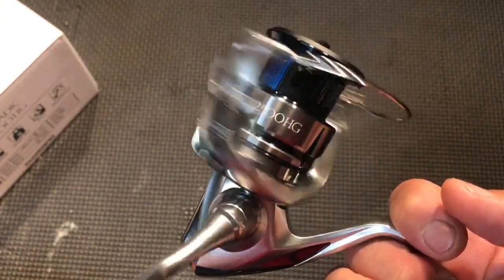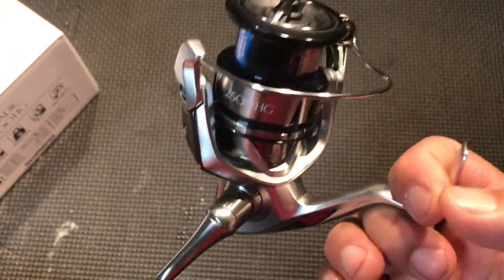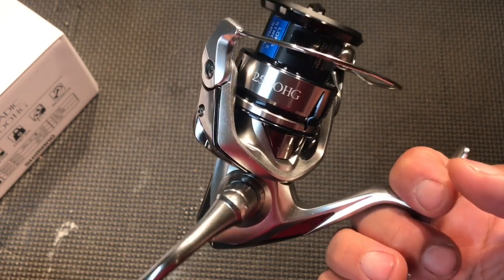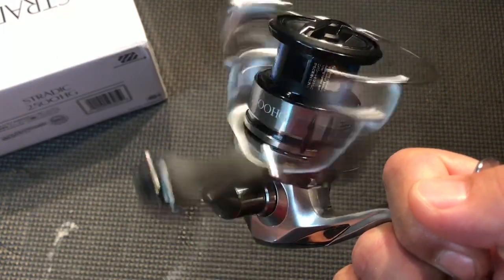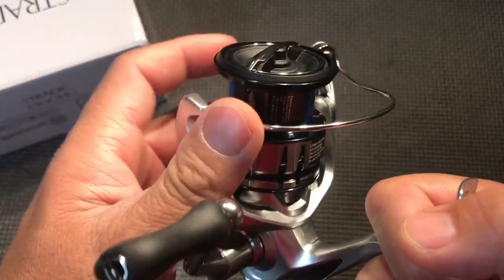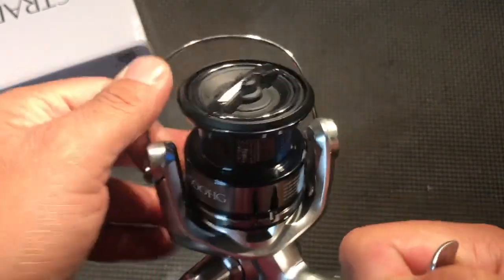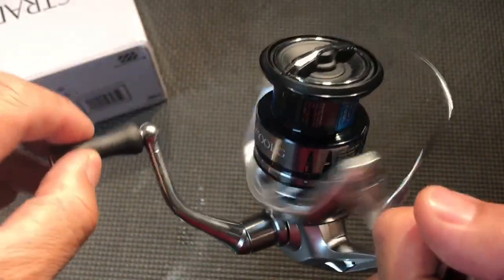Because of the price I paid, I mean it's a stellar reel — it is a little heavier than I anticipated, but this guy just spins and spins.